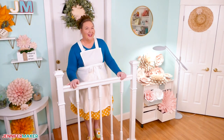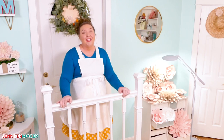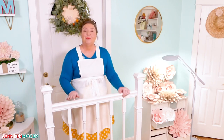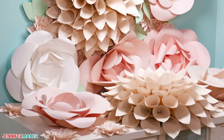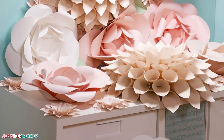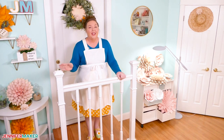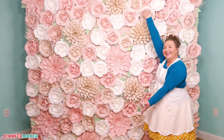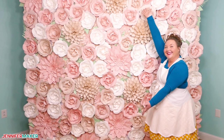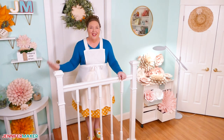Hello everybody, Jennifer Maker here. It's a beautiful day to make the biggest project in the history of this channel. Today's project starts with these pretty paper flowers, but it gets so much bigger and even more beautiful. And to do that, we're going to use a lot more paper than usual and well, we need a wall. So that's right, today we are making a full eight foot by eight foot paper flower backdrop wall for photos and parties, and it is going to be amazing.